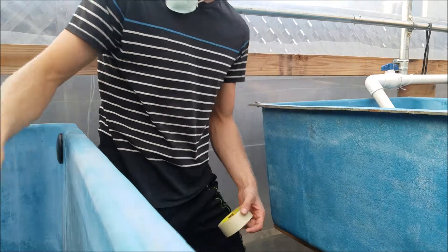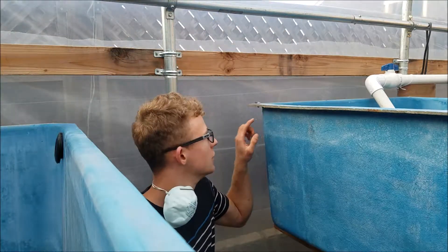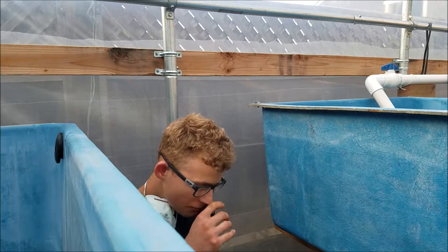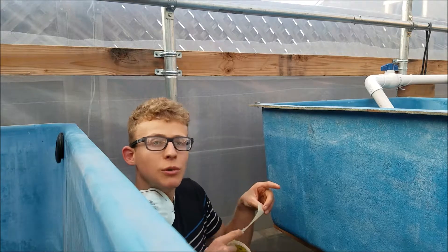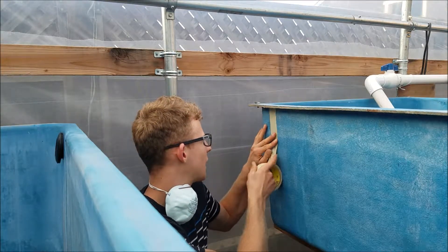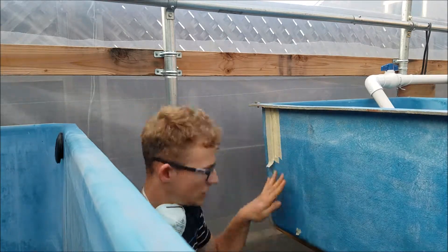Because I'm using fiberglass, the first thing we want to do is put tape on the surface you are going to be drilling. If you're doing it on wood or plastic you don't need to put the tape, but since it's fiberglass, putting the tape prevents it from cracking.